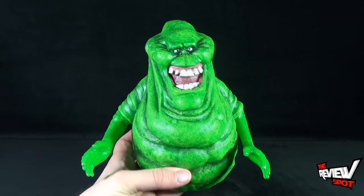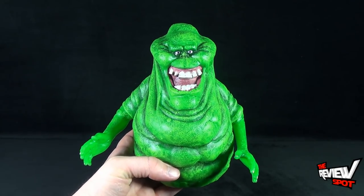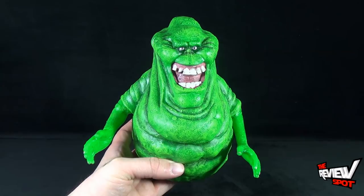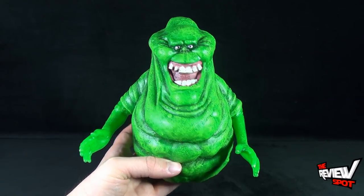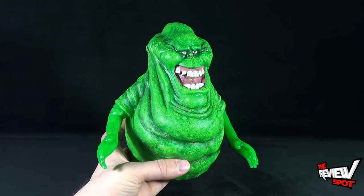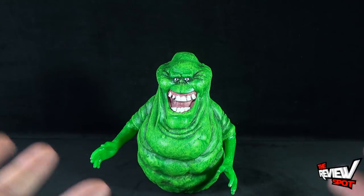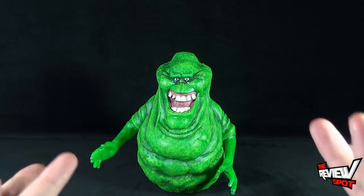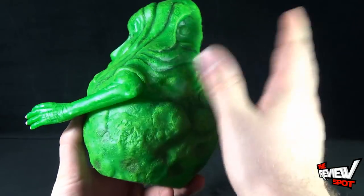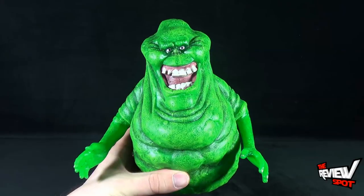Spot actually has a good number of figure banks from the folks at Diamond Select Toys — I just really love these. I don't use them all for change, because if you have a good number of them with change inside it's hard keeping all your loot well organized. There are a couple I keep more so for change, but others such as this Slimer I'm more inclined to keep as a display piece. He looks awesome. He definitely looks like he does in the movie — maybe a little less wet, since he's not going to be covered in slime, but he's a very cool collectible bank.